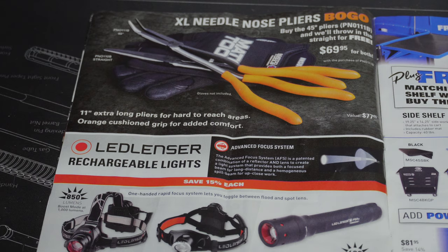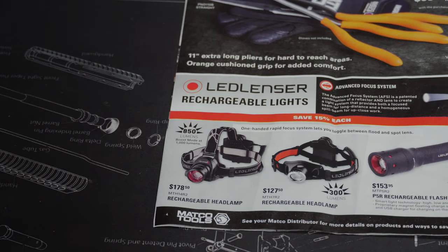This right here — a lot of people probably won't think is a good deal, including me. It's a rechargeable headlamp for $178.50. They do claim 850 lumens so it is bright, but for $178 that's a lot of money.